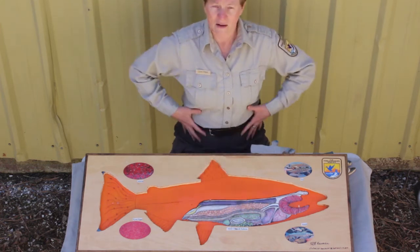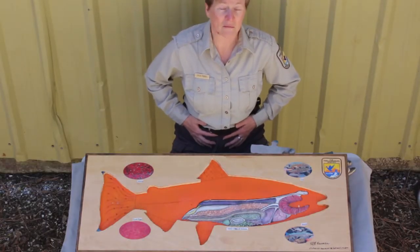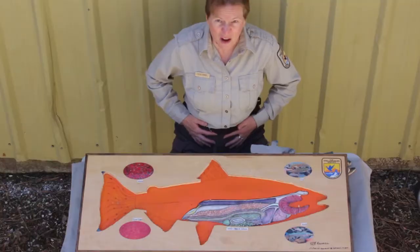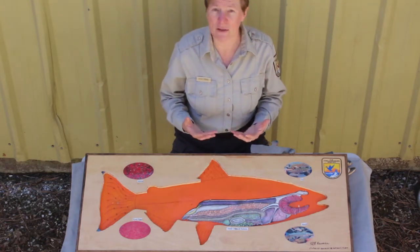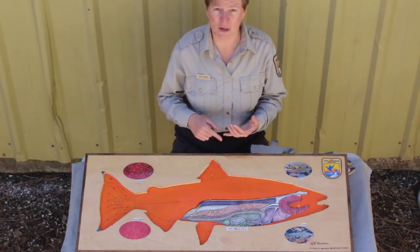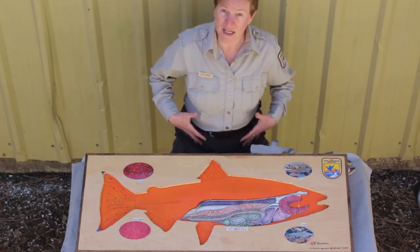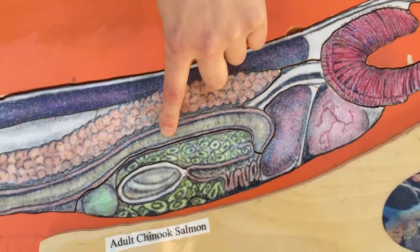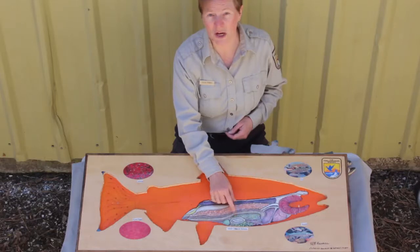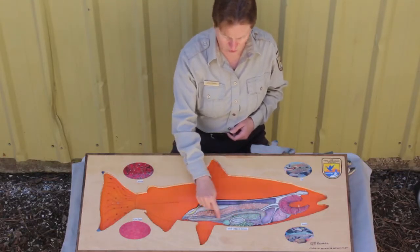Now I want you to put your hands on your abdomen — that's the middle section of your body. Your abdomen is full of guts, full of your intestines. You are an omnivore; you can eat everything — plants, animals, anything you want pretty much — so you have a really big intestine to help you do that. Salmon have a very simple intestine because they're mostly eating some pretty simple stuff. They eat bugs, and when they get bigger they eat little fish. So here we've got one simple intestine.